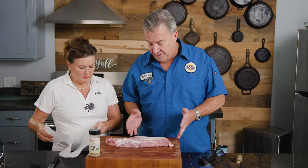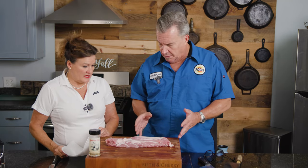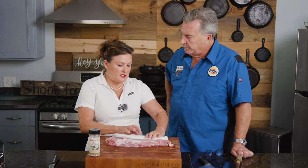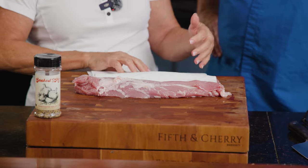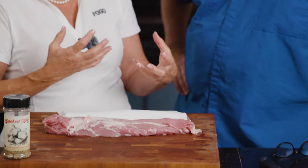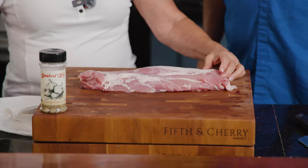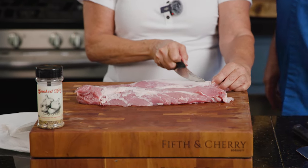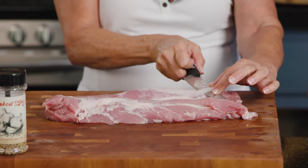We've got two Swift brand pork tenderloins. Do we have to do anything to prep them? I like to dry off meat — the spices adhere better, and it's safer to handle when it's dry. So I'm going to take a sharp knife, like a fillet knife or boning knife, and put it right underneath the silver skin.